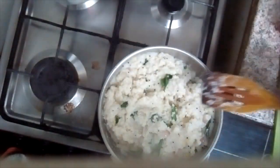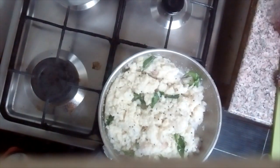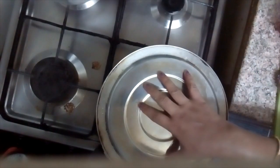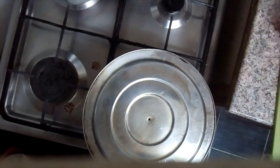Now I'm going to use my knife and cook it. When you cook it, I will cook it until done.